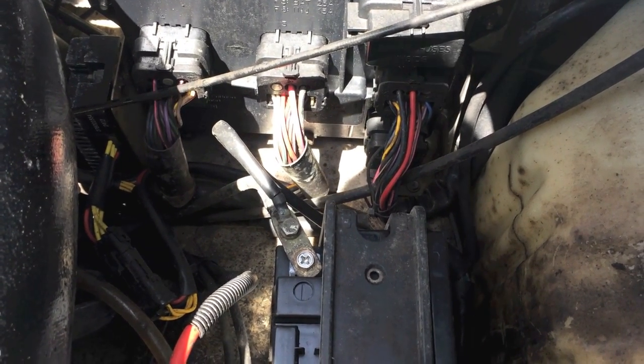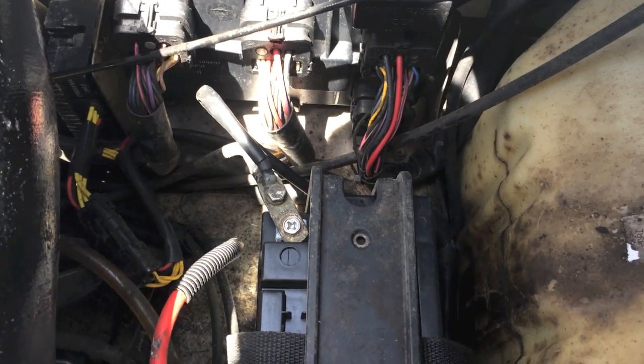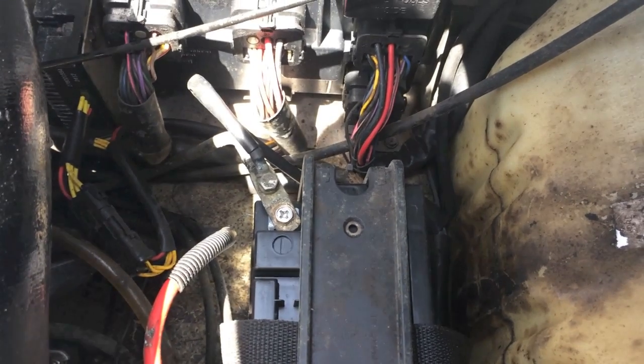Whatever you do, do not go grab your car. I repeat, do not go grab your car to jump this battery. You might overload the system and fry the electrical system. At that point, you're faced with far more issues than in the beginning.